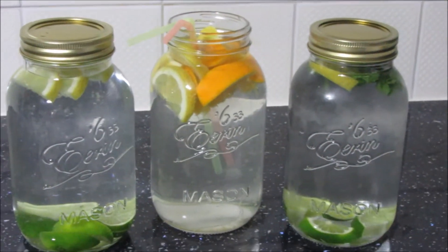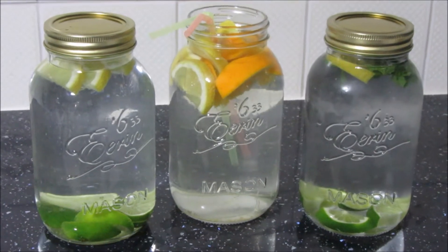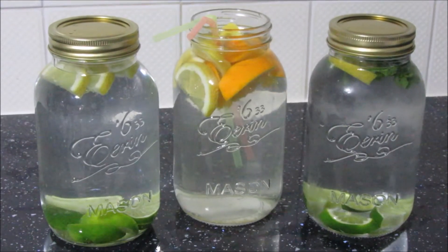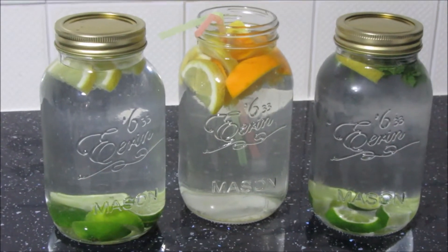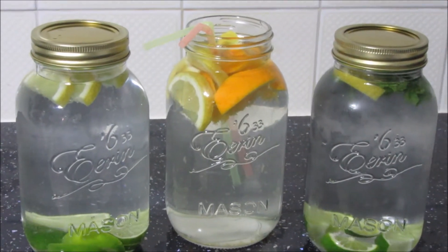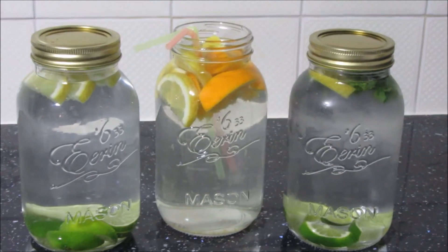Salaam guys and welcome back to my channel. I hope day 2 or 3 of Ramadan is going well for you. Today I've got a recipe for some fruit infused water. This is perfect for those long hot summer days where you're looking for something to quench your thirst. If you would like to know how to make these citrusy fruit infused waters then please keep watching.